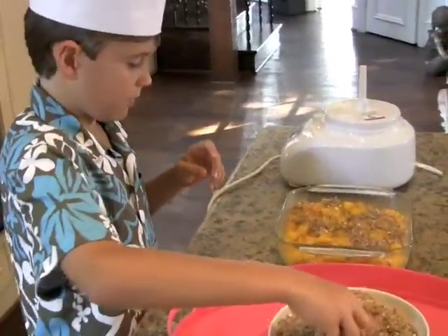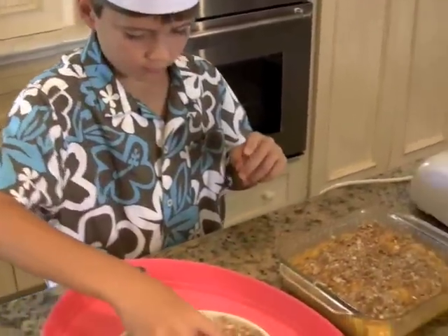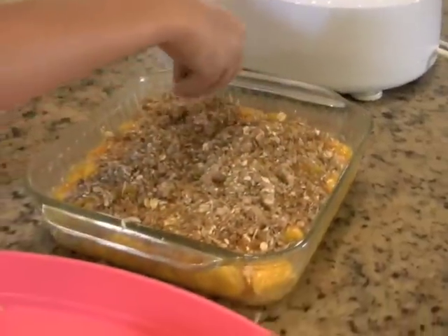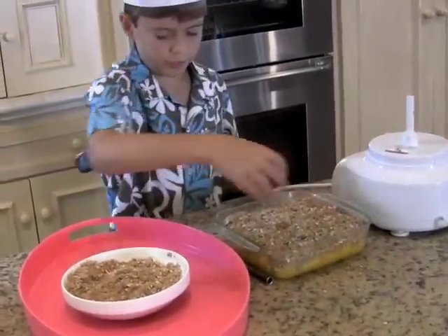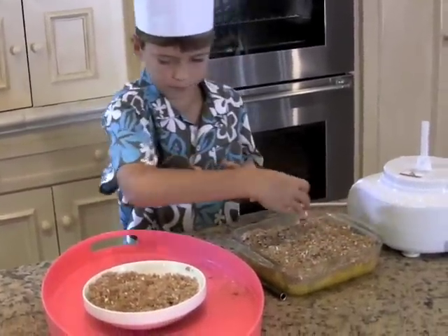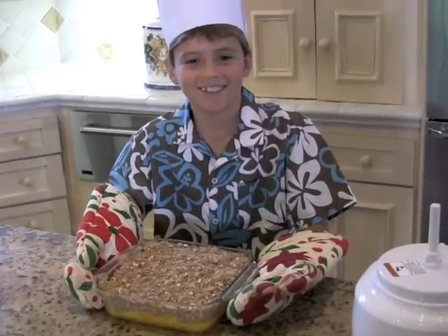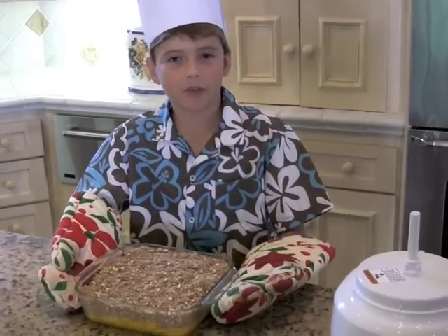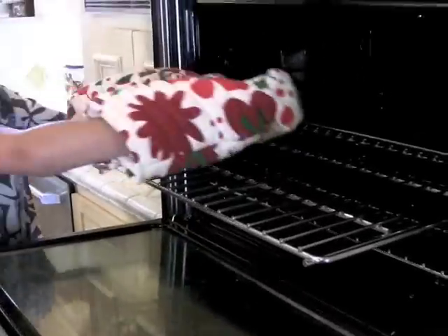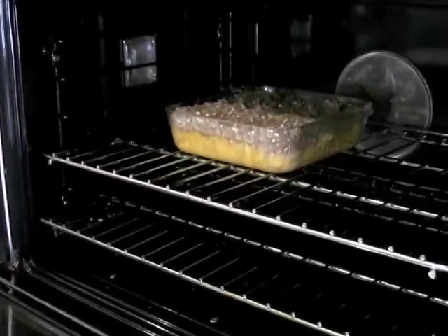Man, this topping is so great. I bet it's going to turn out the best ever. Make sure you spread it all over. Pop it in the oven at 375 degrees and bake it for 30 minutes. It's so easy — everyone can do it.